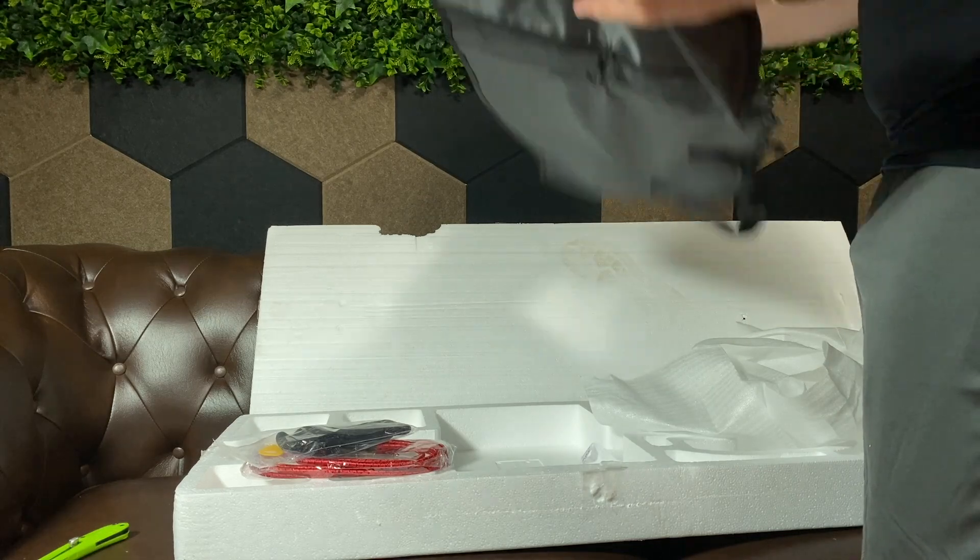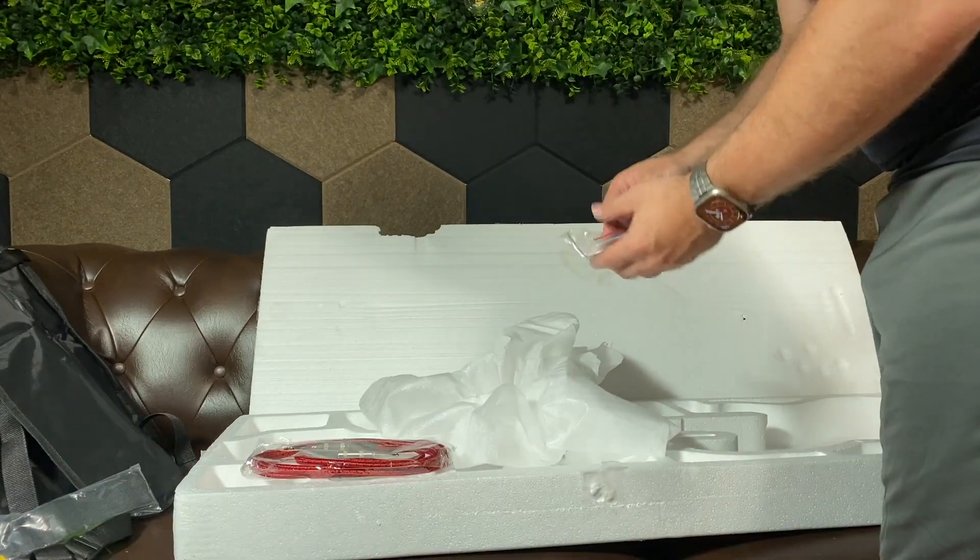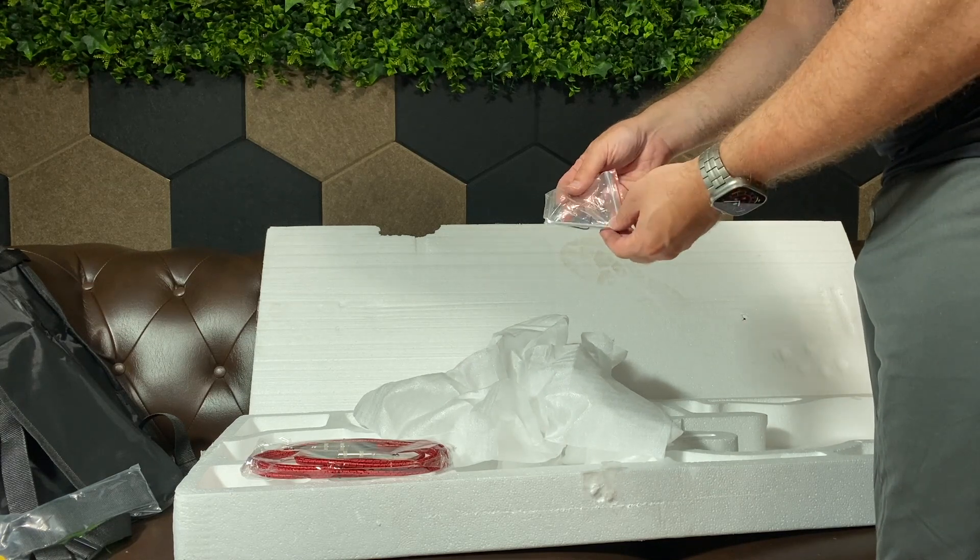This is what the bag looks like. It's a thin bag, but what do you expect? Lastly, it came with these allen keys to make any adjustments you need.